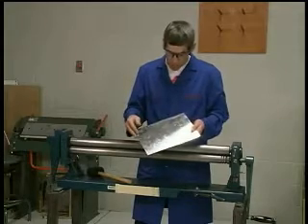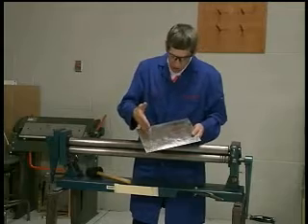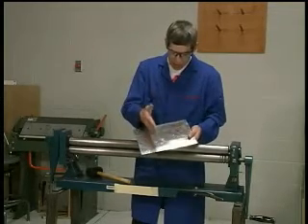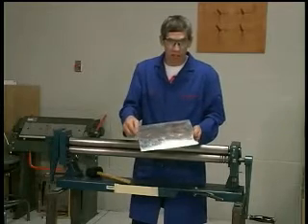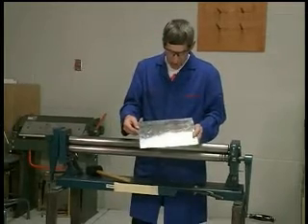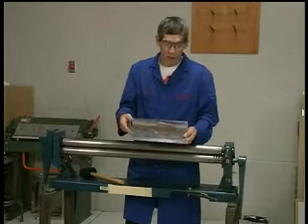That's my preference. Also the grain of the material — the grain on this piece is in the chordwise direction and the centerline is in the spanwise direction, so that it matches the grain direction on the outer skins.